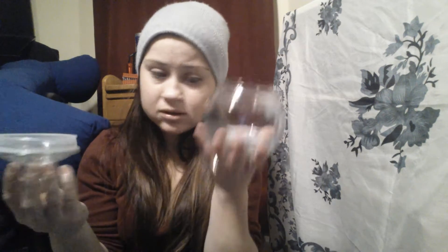And this awesome jar, which I am going to be using for more of my herbs and things like that, because it's got a good seal on it. Again, Dollar Tree — Dollar Tree, to be exact.